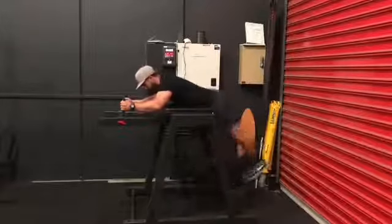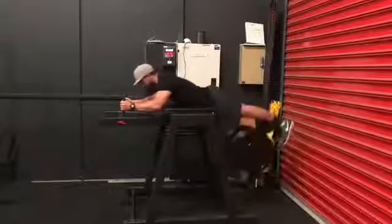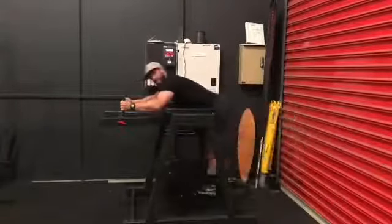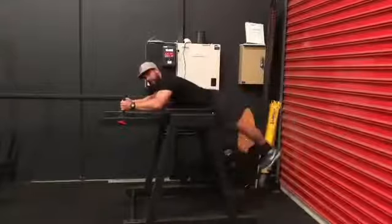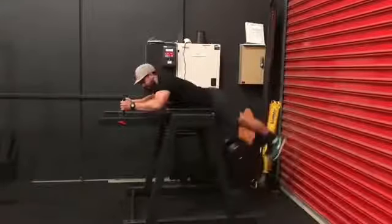Start that pendulum swinging. You want to extend up, squeeze at the top, and control down. You don't want to try and stop the pendulum completely, but you just want to be in control on the way down — so it's not a wild swinging motion down, it's extend up.